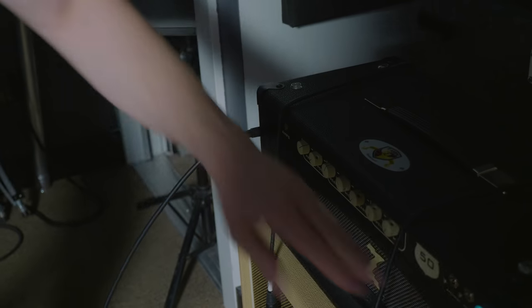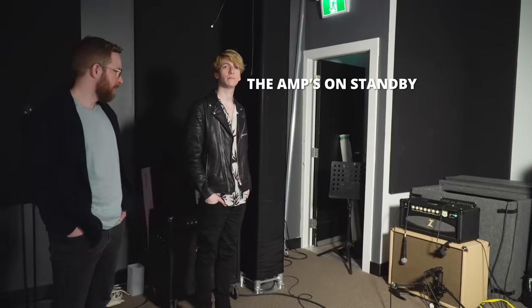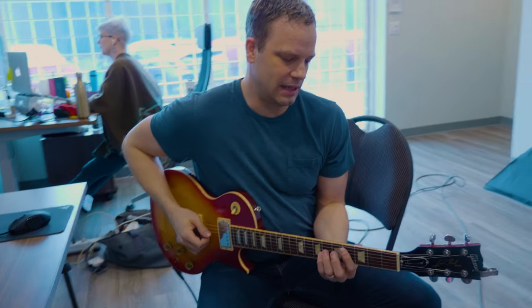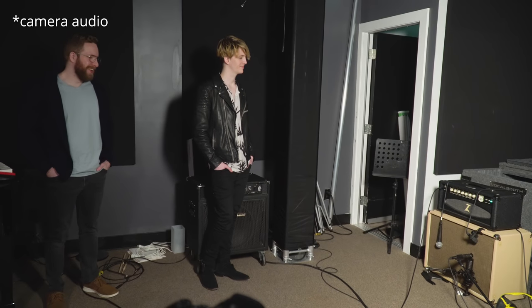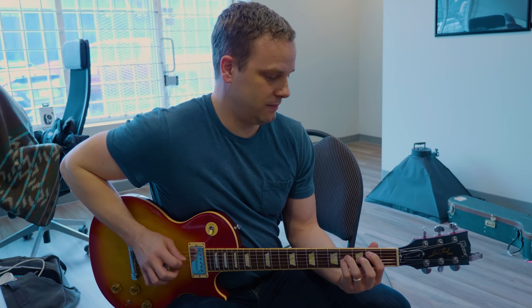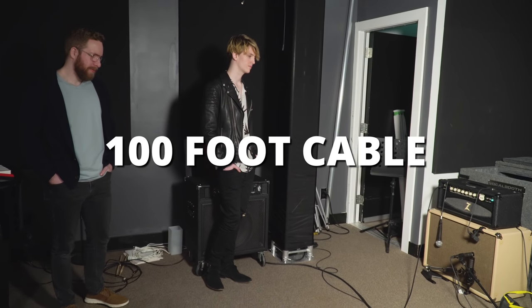100-foot cable. I'm going to try to stand by so I don't make nasty noises. Here we are, a hundred feet away from the amp — at least a hundred feet away. They have Jimmy watching over me. Let's see what it sounds like. I can barely hear it coming through the studio doors. One more time. So that's the 100-foot cable.